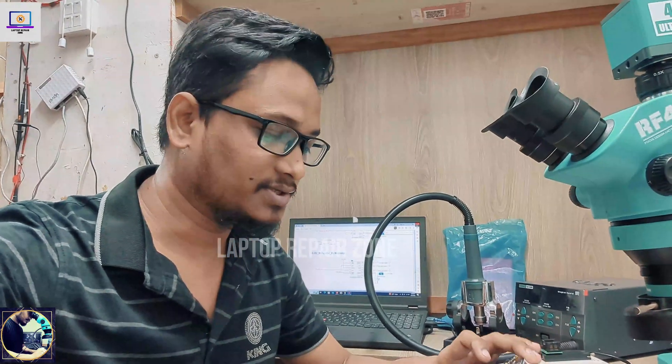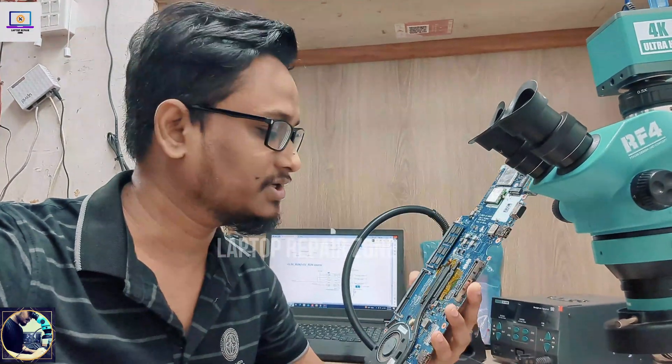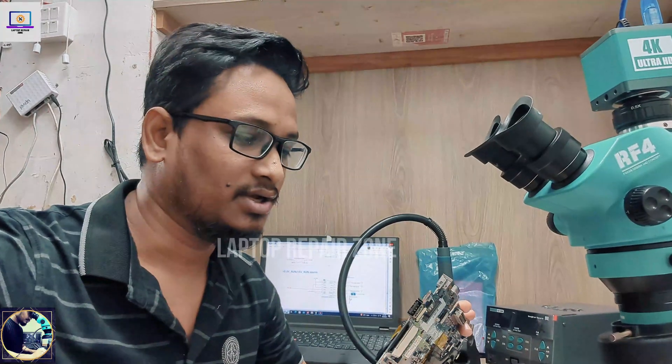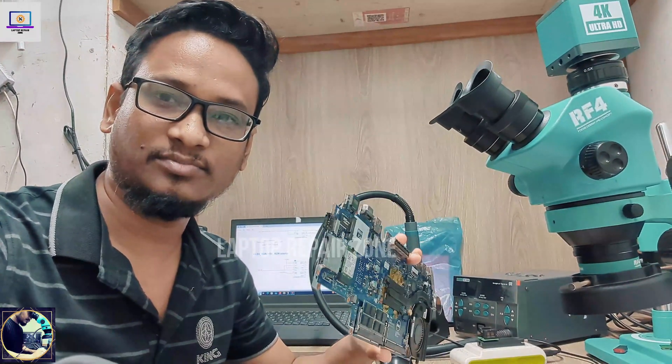Hey everyone, welcome back to my channel. I hope you all are doing well. Today I have received this Dell E5450 laptop motherboard and its condition is no display, no power. First I will show the problem, then I will try to fix this motherboard.